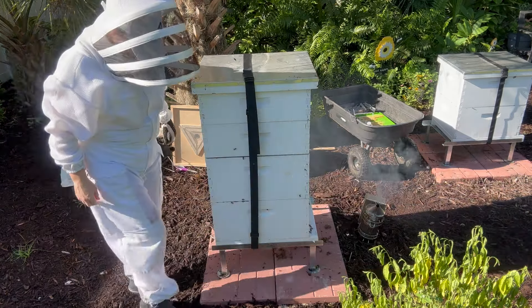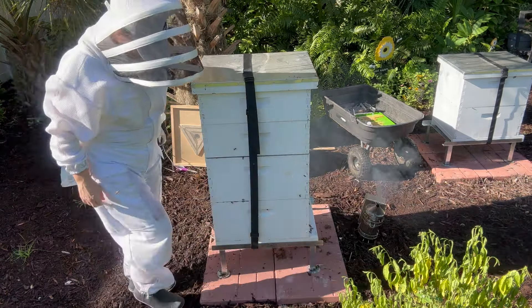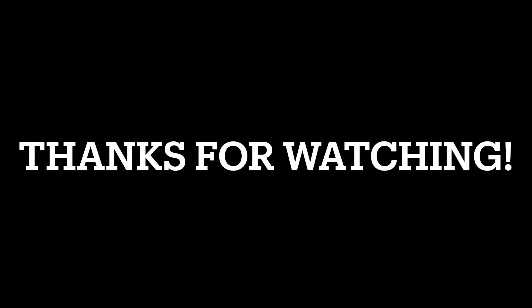There's lots of capped brood in there — hopefully all those new bees hatching out will help speed up the honey production in here. Now all our hives are going to be above water when we get standing water back here. The hives themselves were never in danger of being underwater; we were a little worried that the legs were going to sink into the ground, so now they can't do that. Alright, thanks for watching.